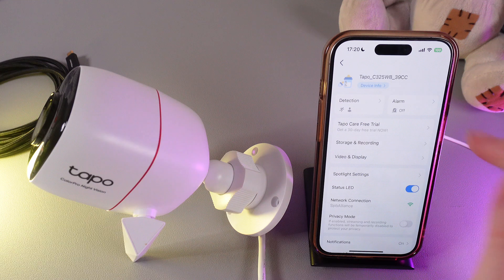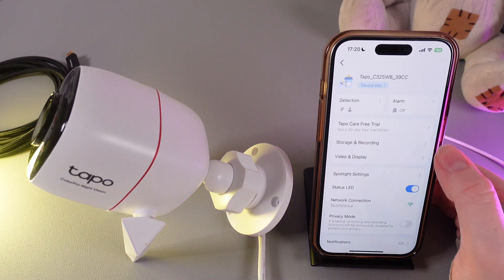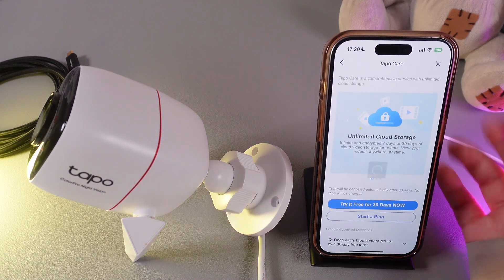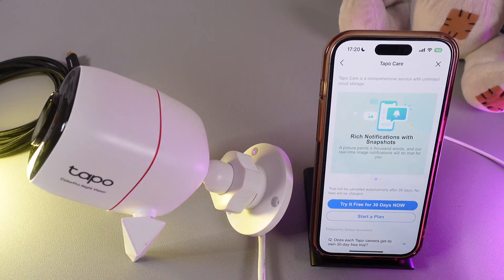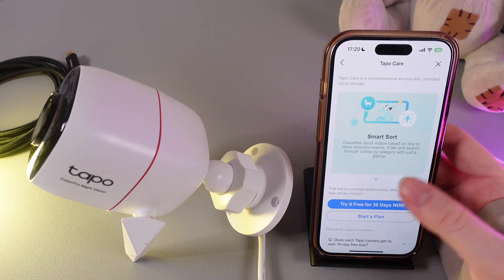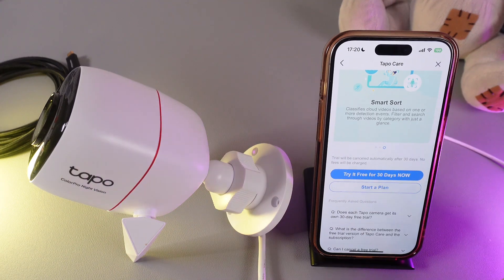Here you'd be able to see a tab saying TAPO CARE FREE TRIAL. By clicking on it, you'd be able to see all of the information about what this free trial gives you and what you will get after it ends.